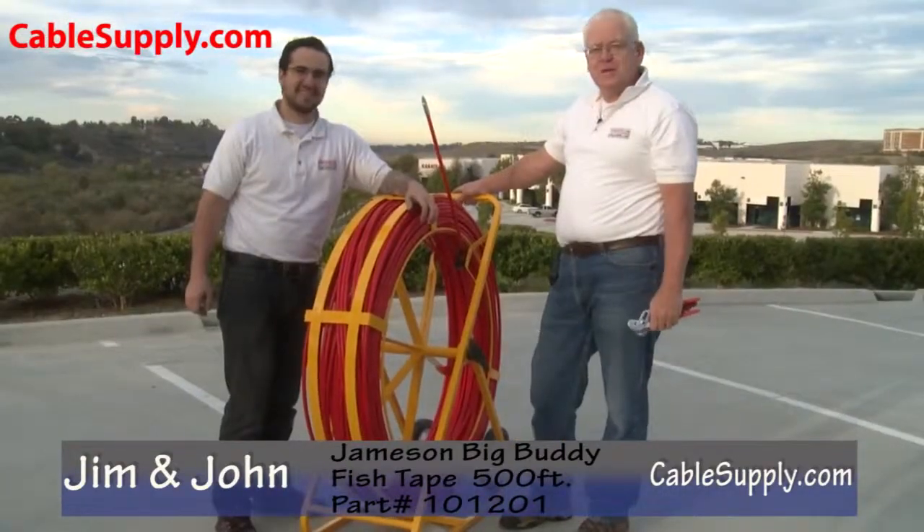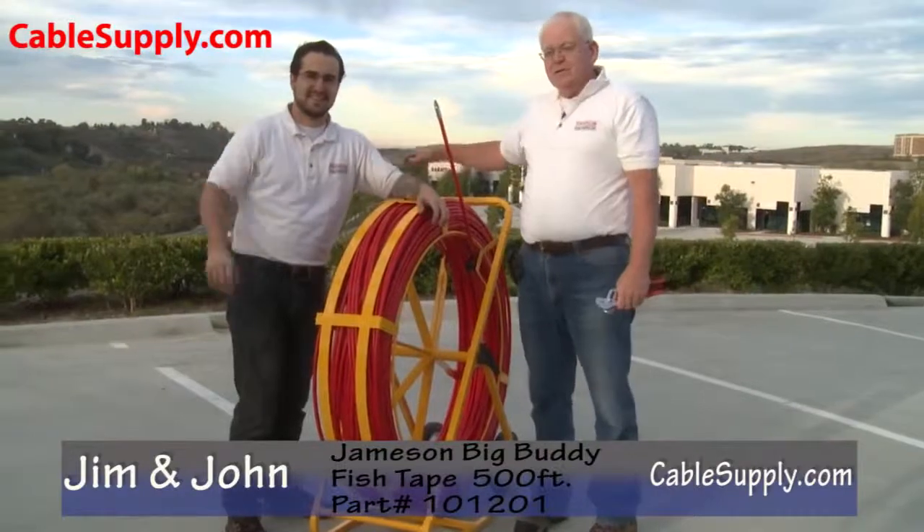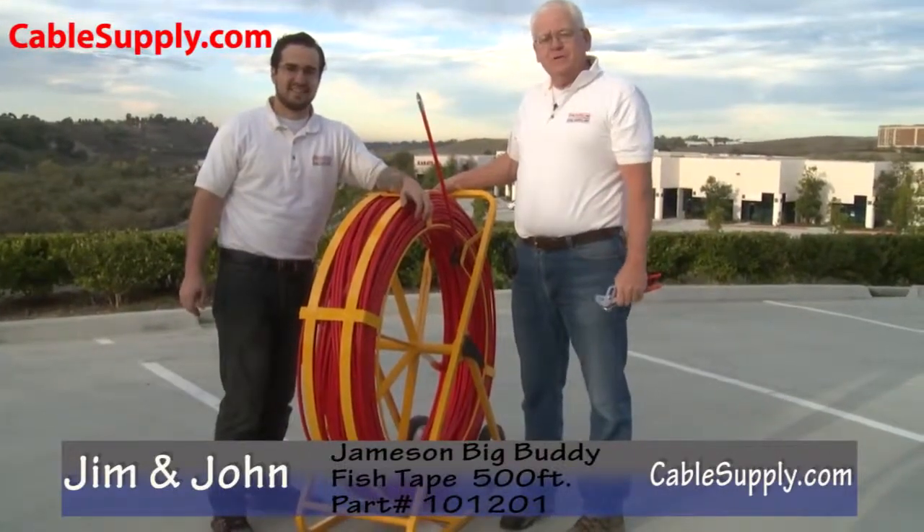Hi, this is Jim and this is John with CableSupply.com. Please visit our website. Bye bye.